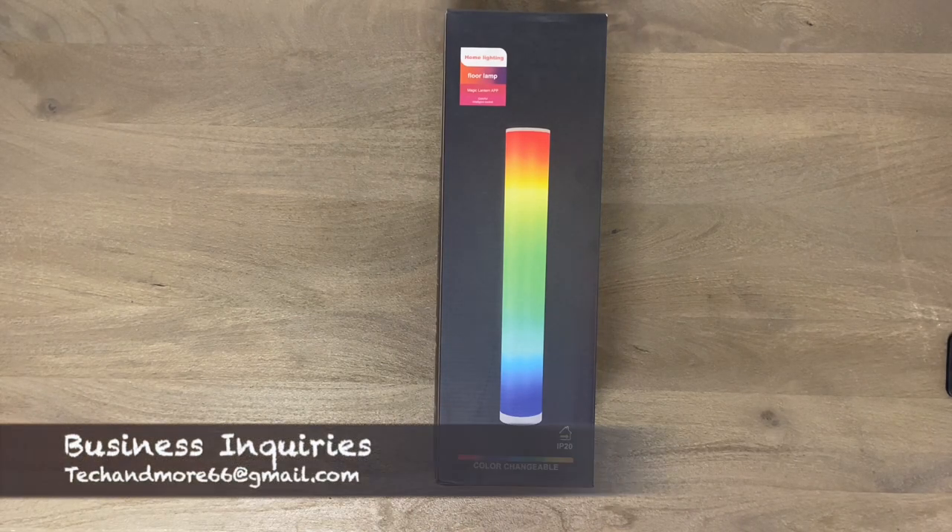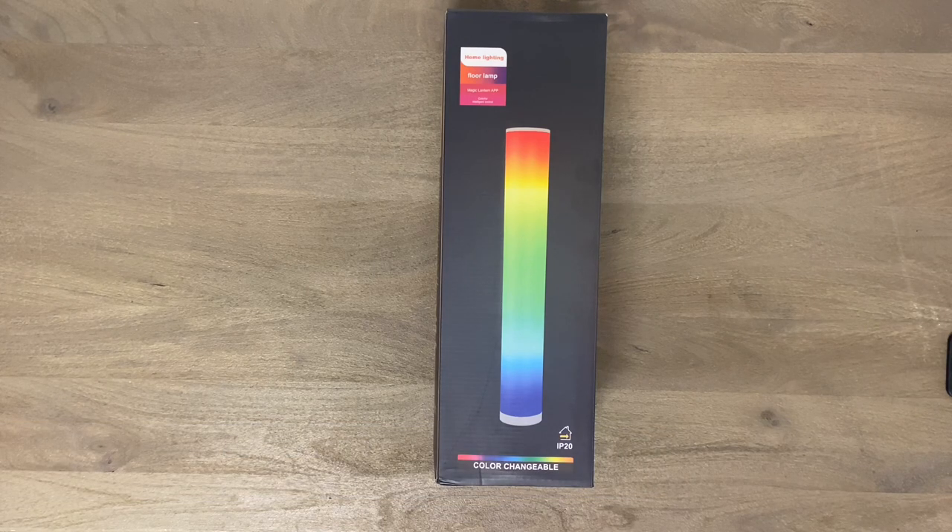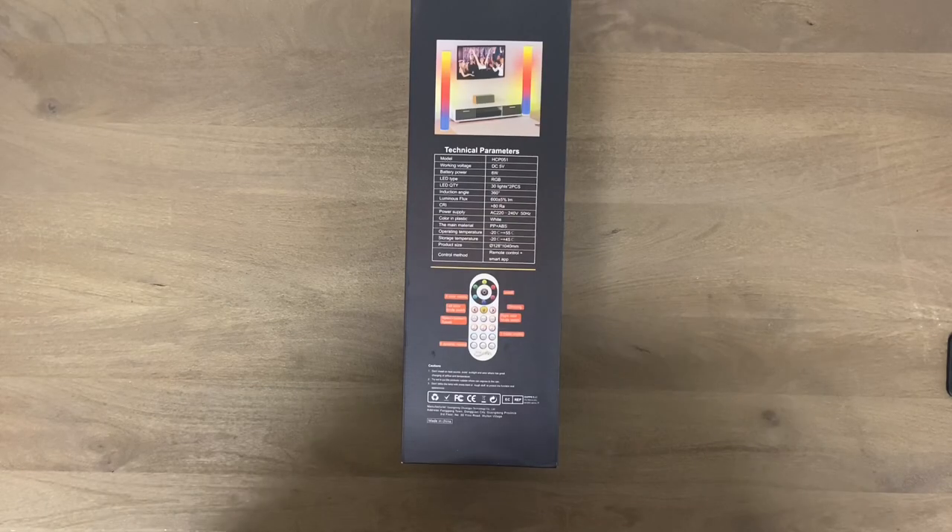Today we're going to check out a new LED floor lamp that was sent to me by a company. It looked pretty cool so I thought let's check it out. I'm going to unbox it, hook it up, show you how to put it together, then give you a demo. The model is HCP051, it has 30 LEDs total. You can see the lights around the entire lamp. It comes with a remote control and also connects to their app so you can control everything with the app.